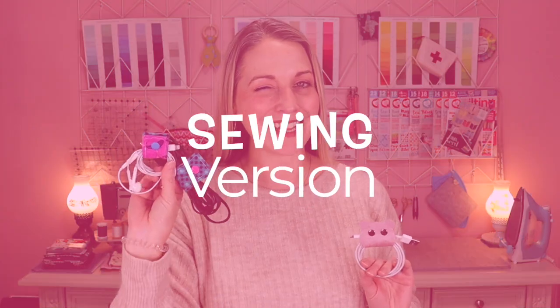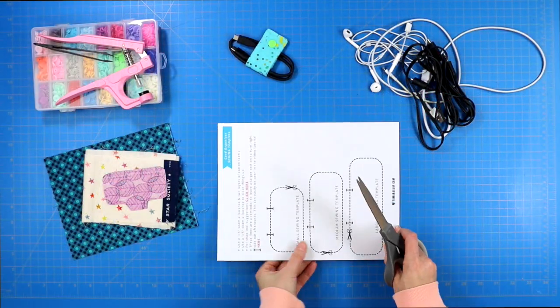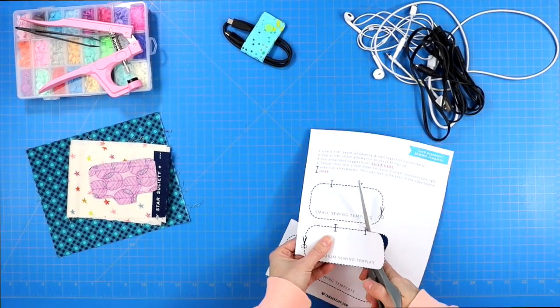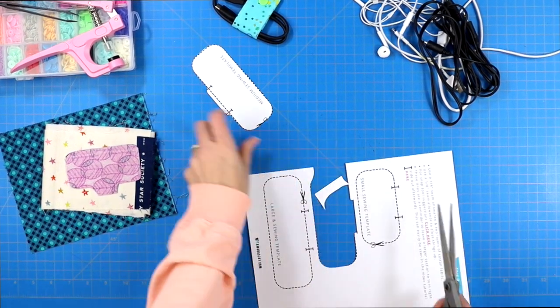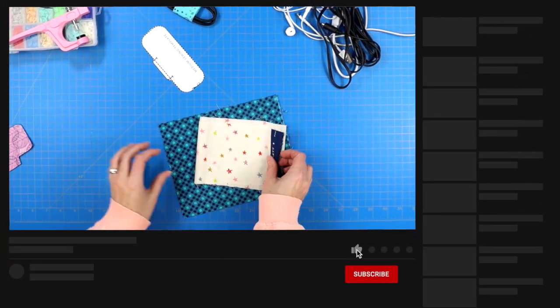Before jumping into the teddy bears, I'm going to quickly run you through how to do the sewing option. I like the sewing option because it's a great way to use up your scraps. So once again, grab the PDF linked in my blog post, print that out, and choose the template size you want to make. Because we are going to be sewing this, the templates will look larger than what they're going to end up being.